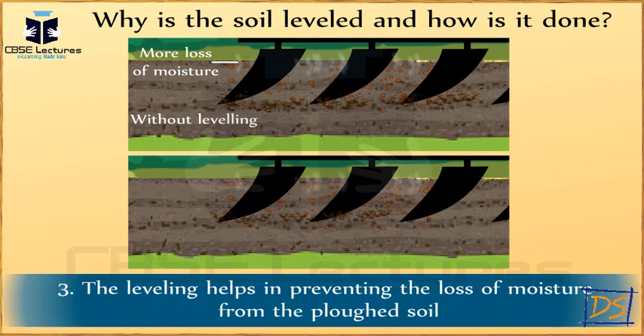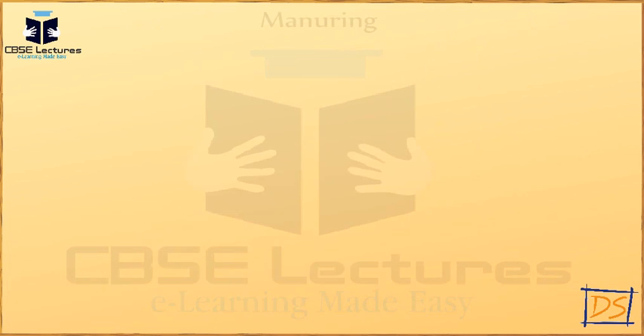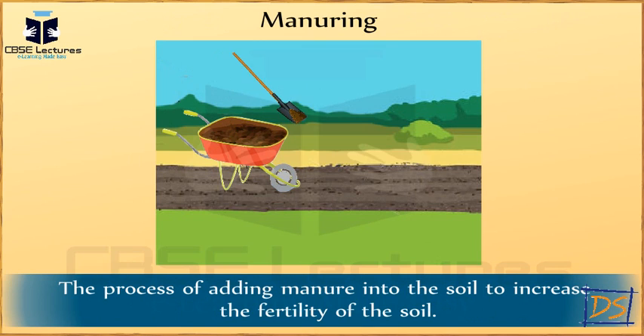Sometimes the soil does not contain a sufficient amount of nutrition. So, before putting seeds into the soil, we follow the process of manuring. Manuring is the process of adding manure into the soil to increase the fertility of the soil. After manuring, the soil is ready for sowing of the seed.